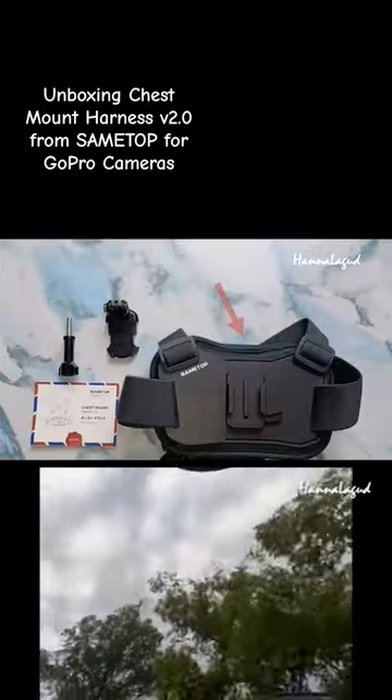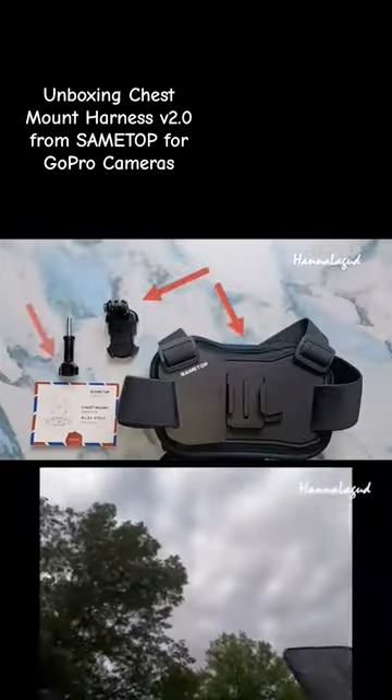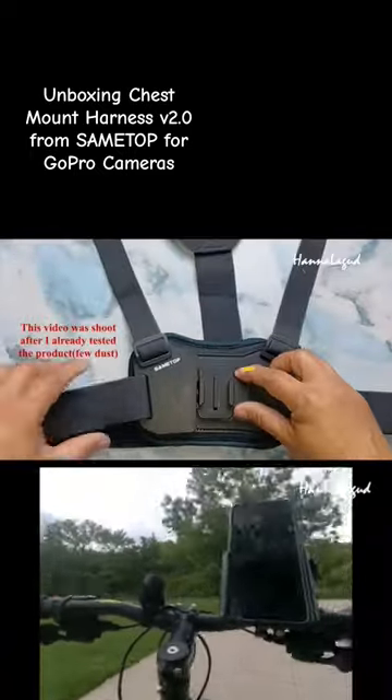The package includes 1 chest mount, 1 J-hook buckle, 1 thumb screw, and a manual.